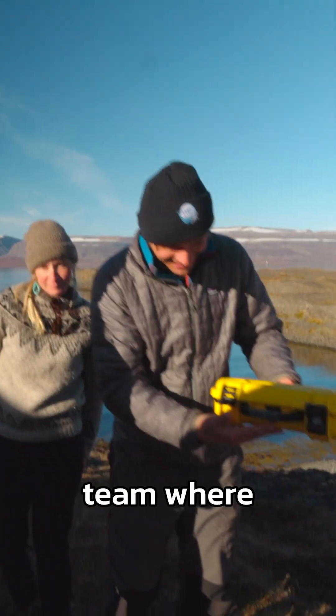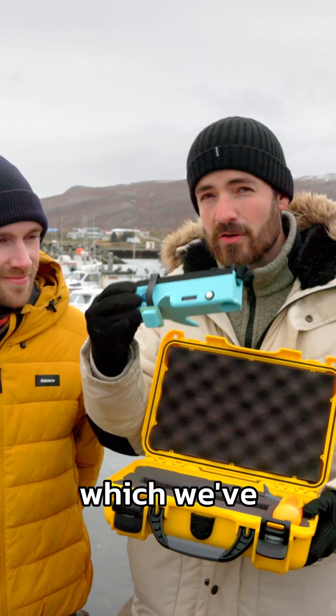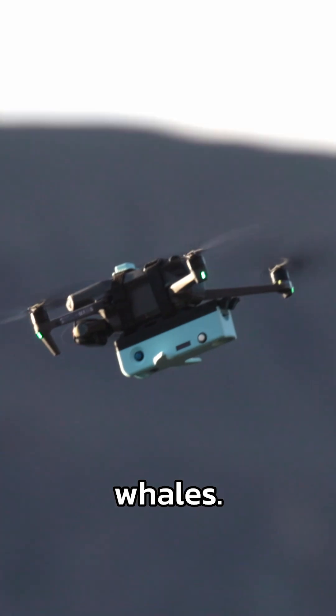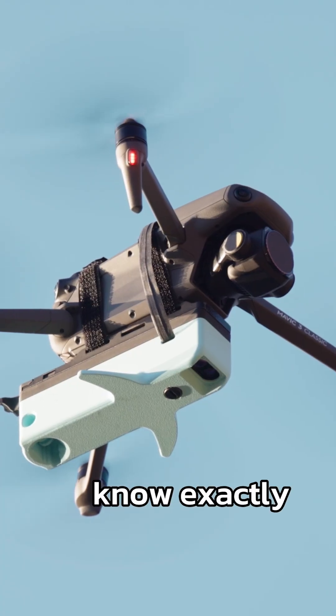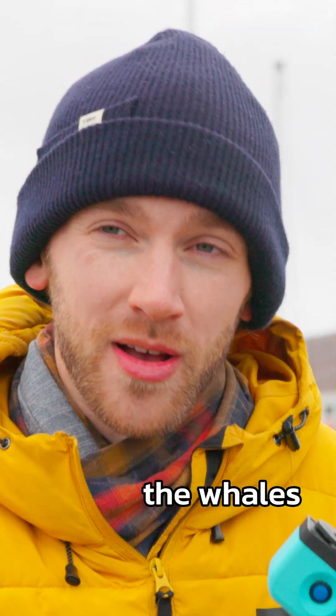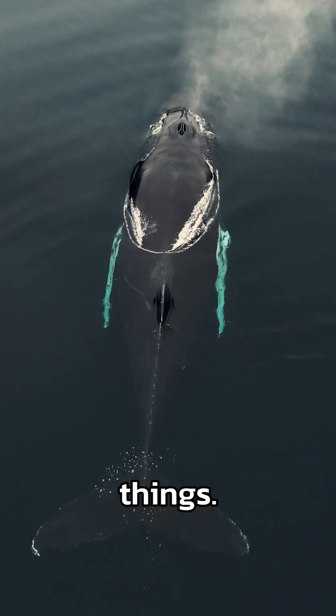We're in Iceland with a whale research team where we're testing this, which we've created to help them measure whales. This range-finding system on the bottom allows the researchers to know exactly how high the drone is above the whales, so they can scale them and monitor their health and all sorts of things.